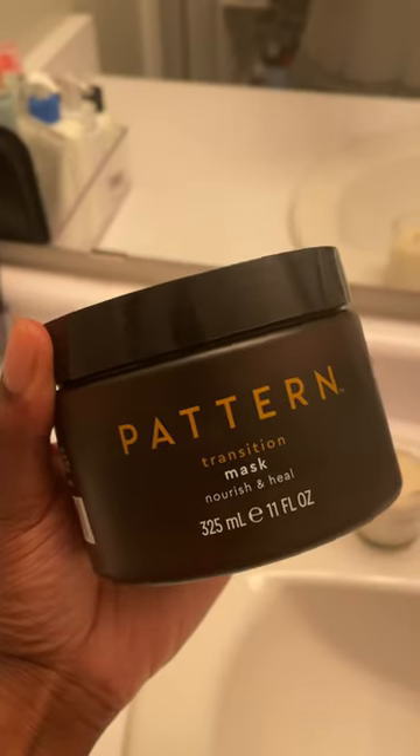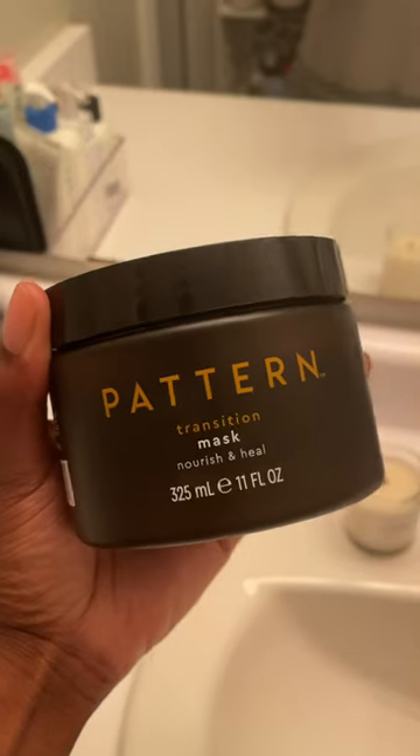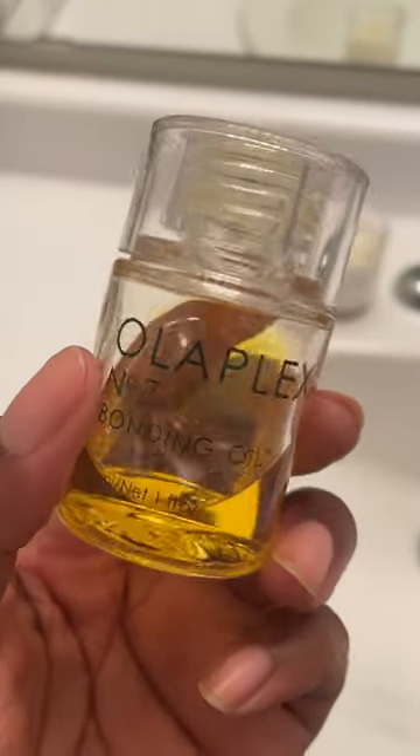By summer afro, hello goddess Lux. I shampooed and blow-dried my hair the day before and I use this hair mask to help transition from natural to protective styling.